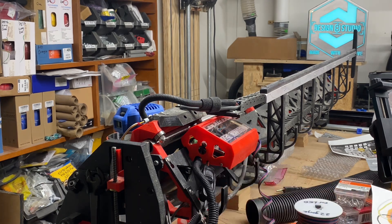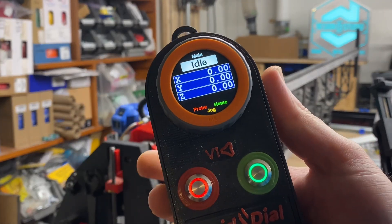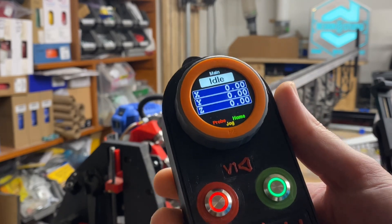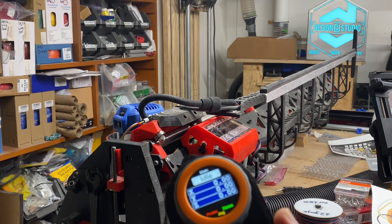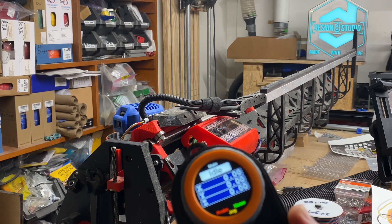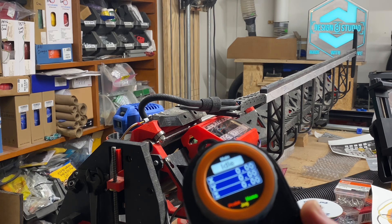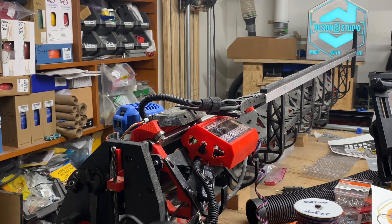In discussion with Ryan and others on the V1 Engineering Forum, we've been talking about the fact that hard limits and soft limits are nice if you can use them, but the dangers to be wary of with regard to trusting them when you've actually lost their functionality because you set a different zero than your machine's zero.